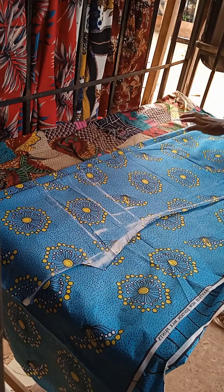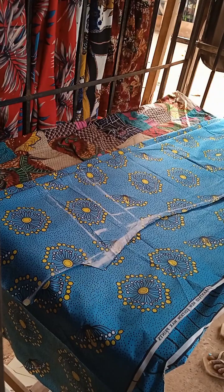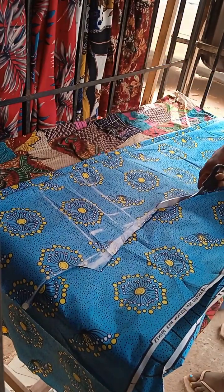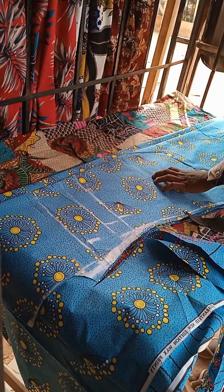This is the seam allowance. I will place it out. I will place the front to the back side. This is the seam allowance — I think that this is my zipper allowance.